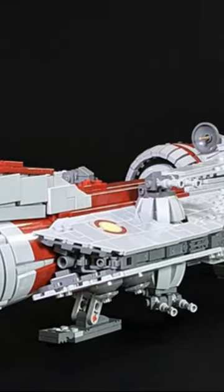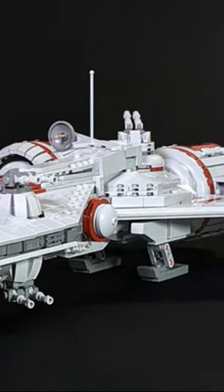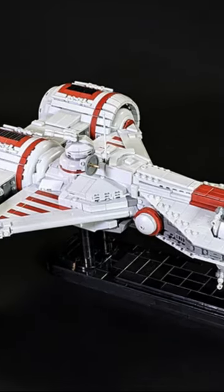While this model doesn't really have any plate features, it does give you the choice to either display it on a stand like the rest of the Microscale builds, or on the landing gear. And when you get up close, you can still see just how intricate this model really is.